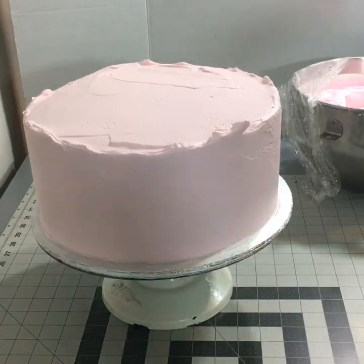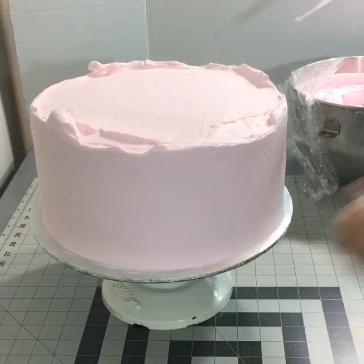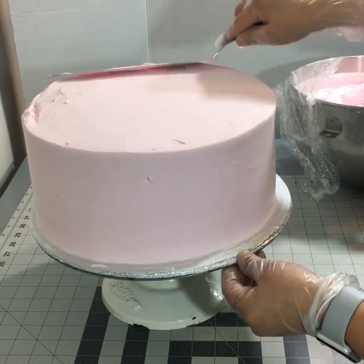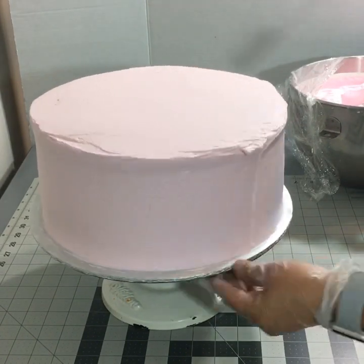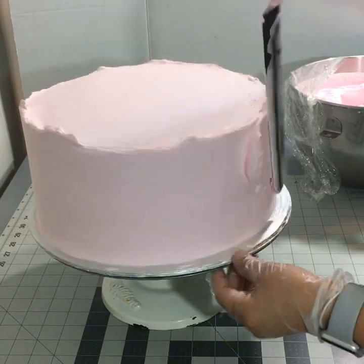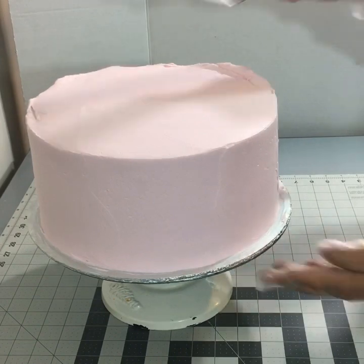Esta decoración va a ser sencilla porque necesito hacer algo rápido. Aquí estoy alisando el pastel. La verdad no lo necesito tan alisado porque voy a poner decoración alrededor. Simplemente le estoy dando la forma para que quede parejo. Esta decoración se la recomiendo sobre todo a las nuevas — es muy fácil, solo necesitan una duya y con eso tienen.